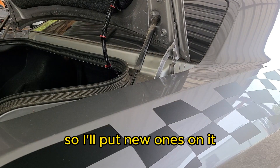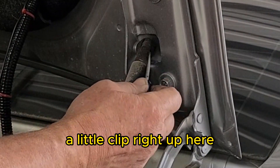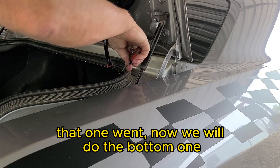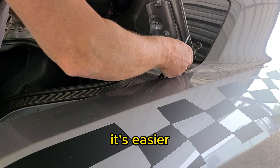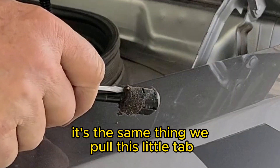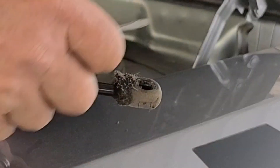There's a little clip right up here. Get underneath it and pry it out — that one's done. Now we'll do the bottom one, done the same way. It's easier if you got somebody to help hold the trunk lid. Same thing — pull this little tab and it releases it.